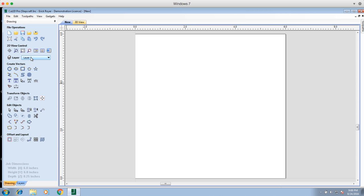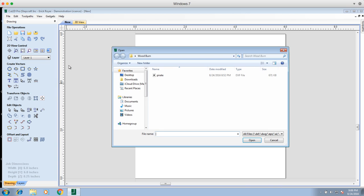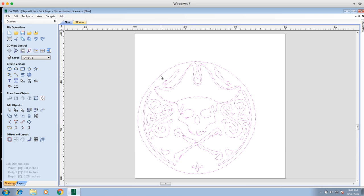We're going to import a pirate design that was actually done by Jordan, who is on the support team here at Stepcraft. He's a really talented graphic artist on top of everything else that he does. He actually did this drawing so we can use it for this particular video. So we're going to import vectors — it's a pirate. This was something he hand drew, then scanned, and then used a tool to trace and create a vector of this particular drawing.